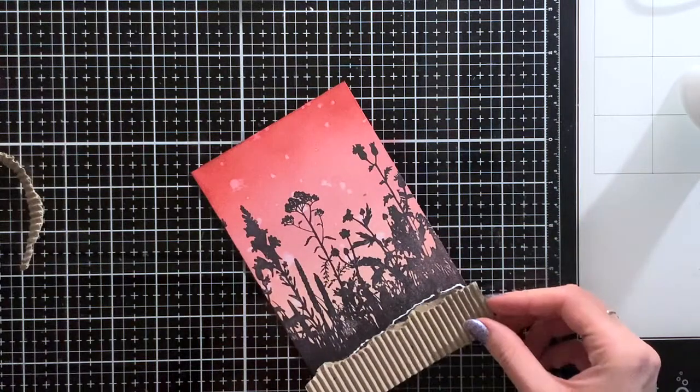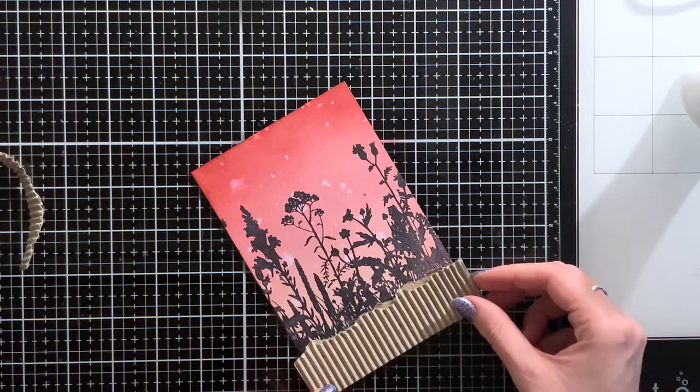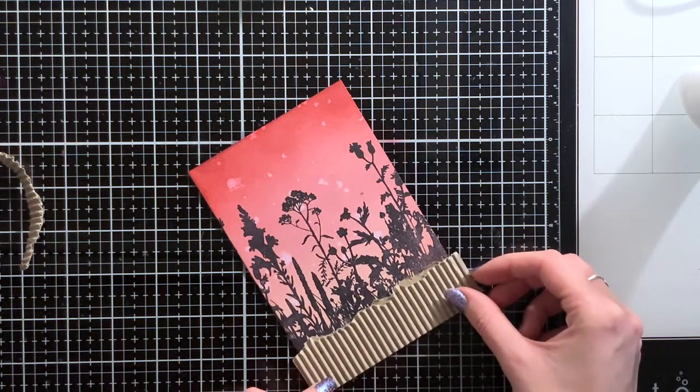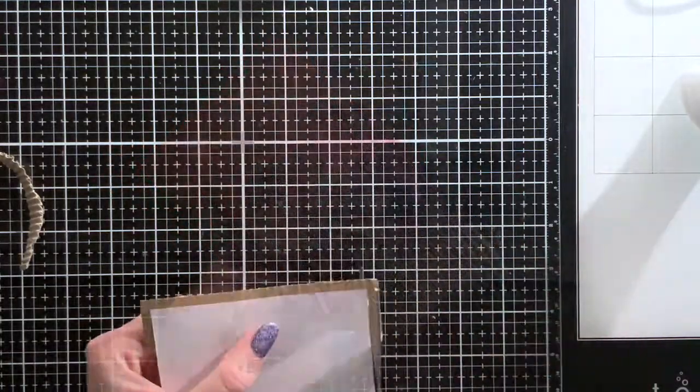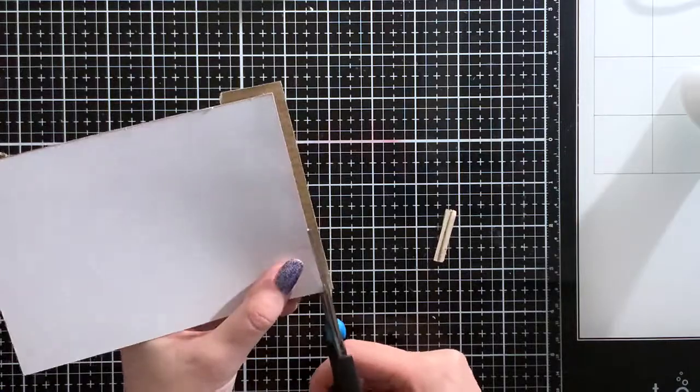Before adhering the cardstock down, I'm using my Nouveau Deluxe glue, which is a liquid glue, so I can move it around a bit till I'm happy with the placement. Once I'm happy, I can cut off the excess with my scissors.